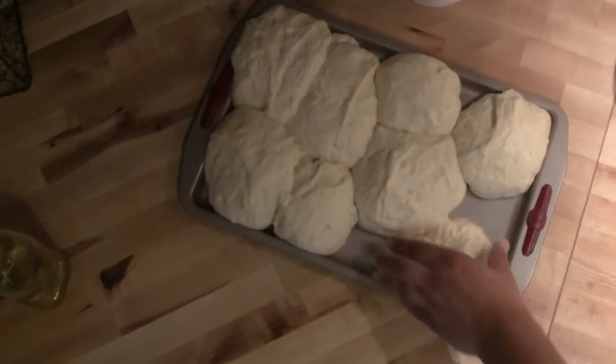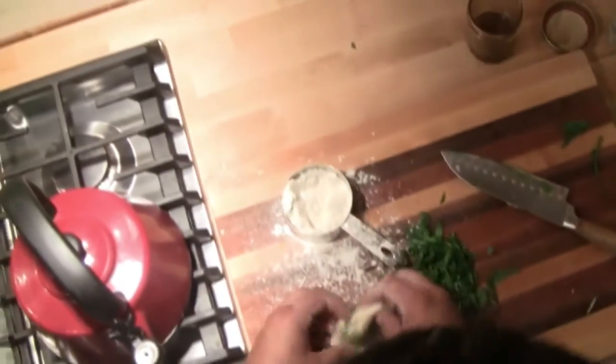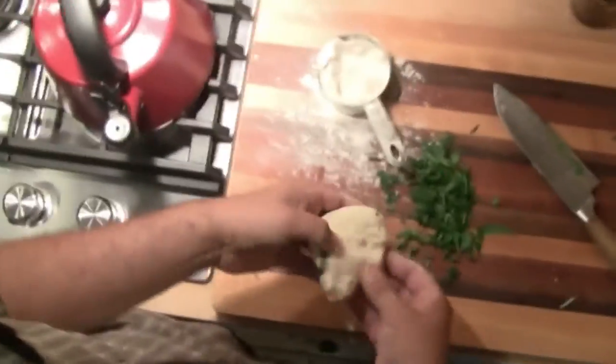Fry bread is one of my favorite summer treats. It reminds me of attending summer powwows and filling up with the fried doughy goodness smothered in honey. Many cultures have some style of fried bread, from Native American tribes to India and even donuts — fried bread has been a staple.